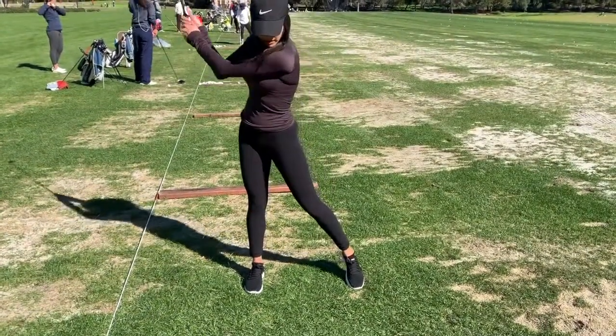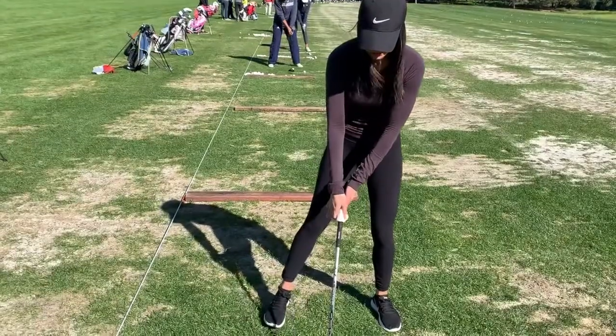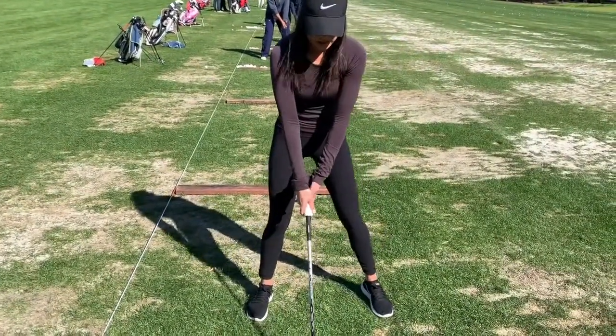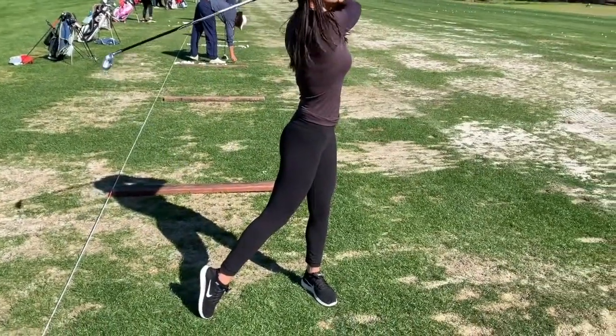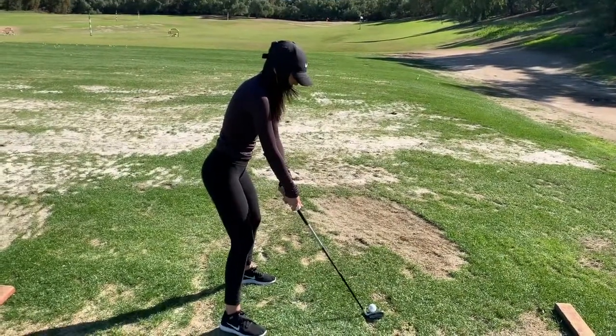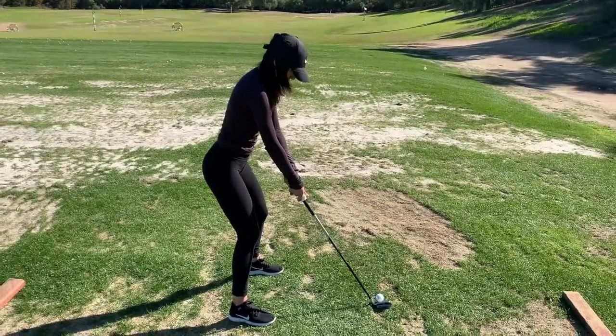Look at you — if you get the lower body right, the upper body follows. Focus on your body and what it's doing: knees together, shoulders back, hips through. Don't worry about hitting the ball, just make a swing.